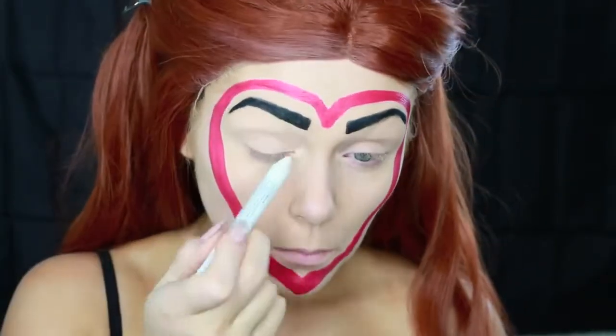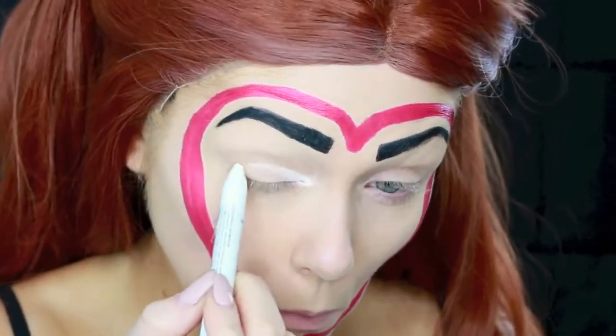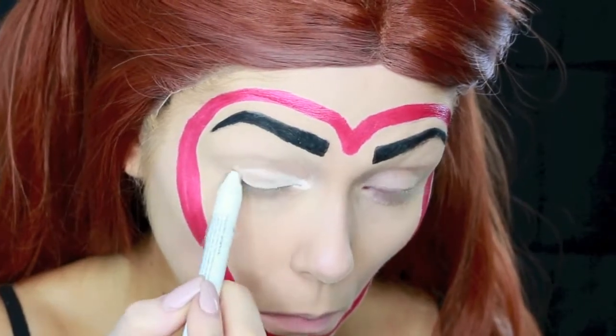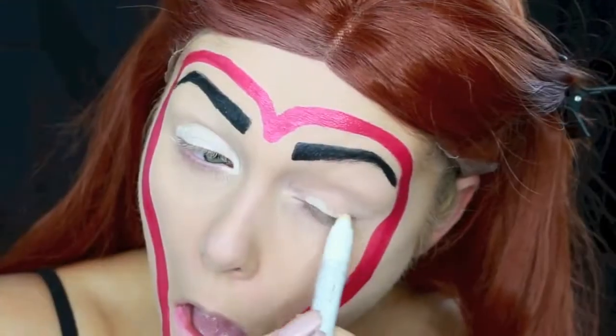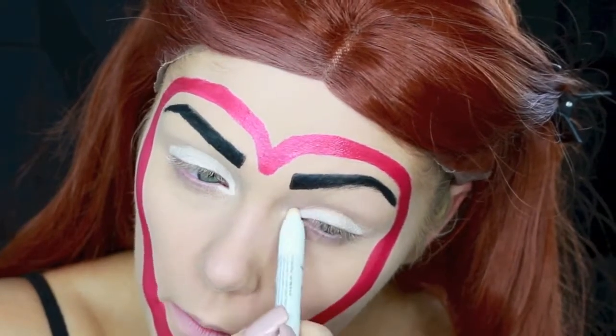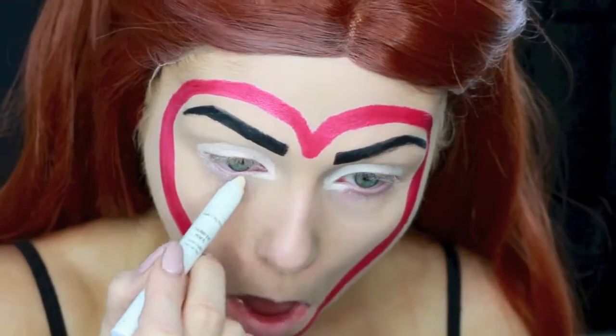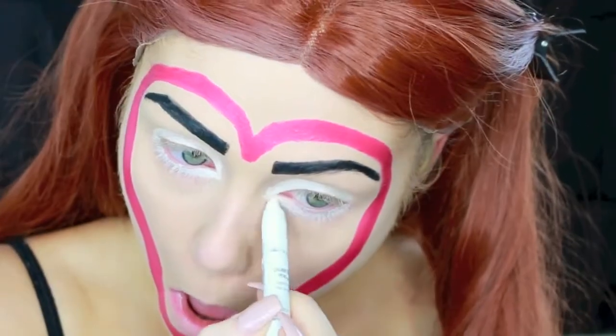Then I'm taking this white jumbo pencil — I believe this is from NYX — and putting it all over my eyelid and in the inner corner of my eye, just to really whiten out that area. The foundation already made it a lot lighter, but I really wanted it to be stark white, so I went over with this on both eyes. I also lined underneath my lash line with the stark white to make my eyes pop. Then I went over my lips with it too, just to really wipe them out so you couldn't see the red. Then I just went ahead and popped on some mascara.